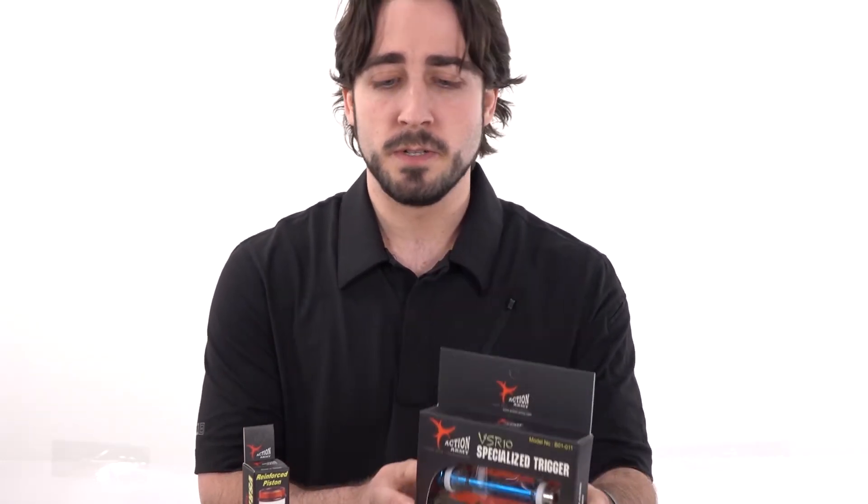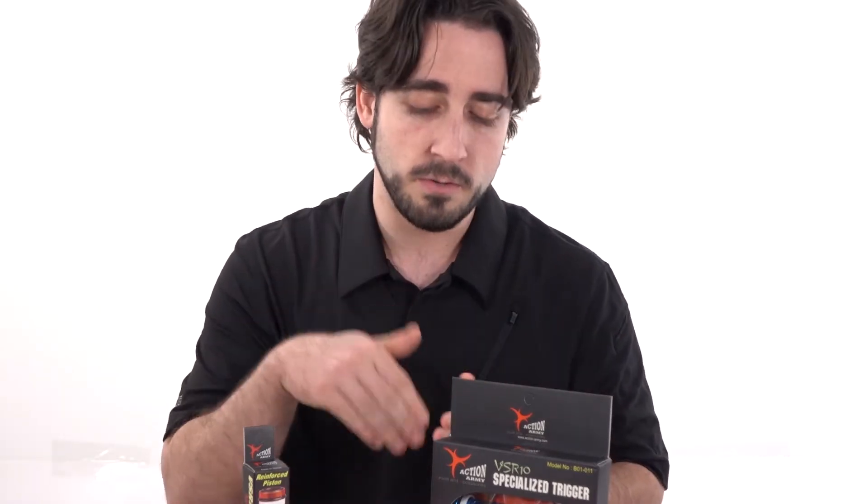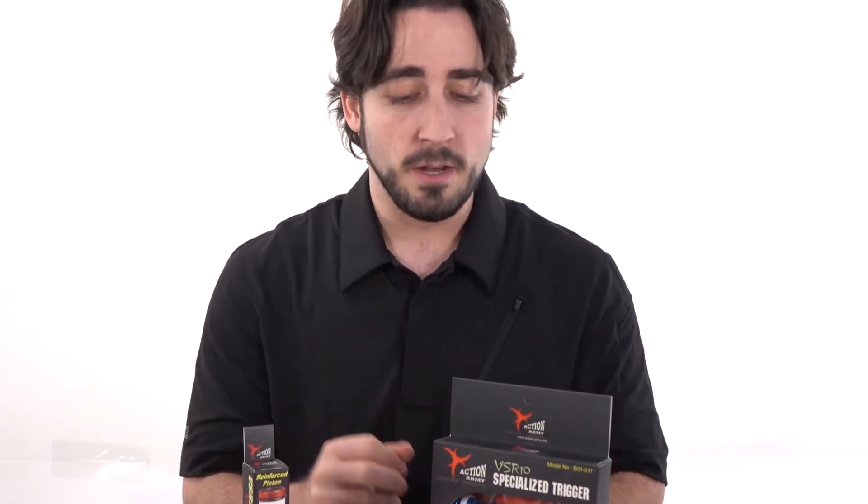What's up Airsofters? Today on Airsoft Atlanta TV we're going to be doing a product highlight of the Action Army VSR-10, L96, and Type 96 products that we have here on the website and in store. First we're going to be taking a look at specifically the VSR-10 compatible parts. These are for Tokyo Marui and Tokyo Marui clones — pretty much any of the clones based off the Tokyo Marui VSR-10 can work with these Action Army parts as far as compatibility goes.